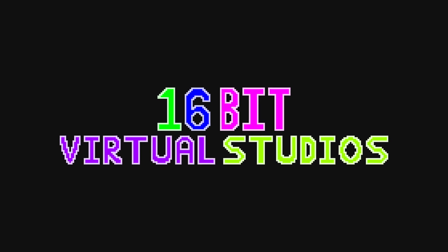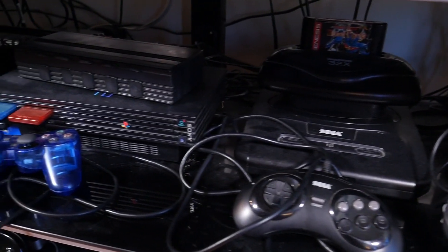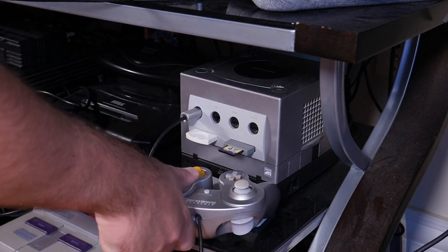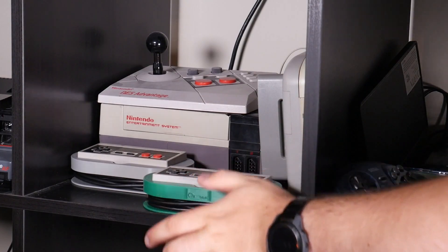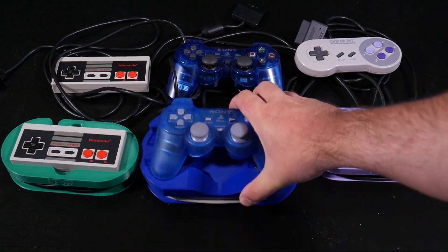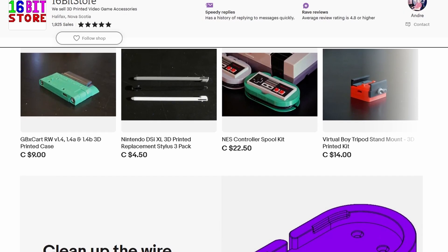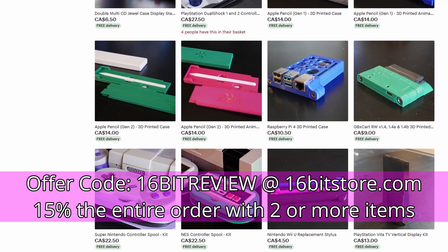Today's video is sponsored by us at 16-bit Virtual Studios and our controller spools. I'm always looking for ways to make organizing my game consoles and their accessories easier, and due to the wires, classic controllers were always the hardest. But not anymore. With our controller spools, you'll have a way to contain the wire mess and a way to show off your controllers. Currently we have spools available for the NES, Super Nintendo, and DualShock controllers, with plans to make more in the future. You can get your controller spools today at 16bitstore.com. And if you use offer code 16bitreview, you can get 15% off your next multi-item order.